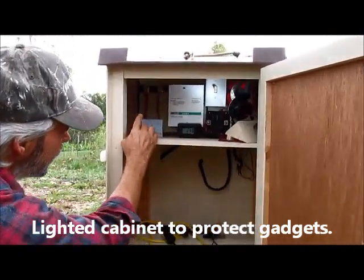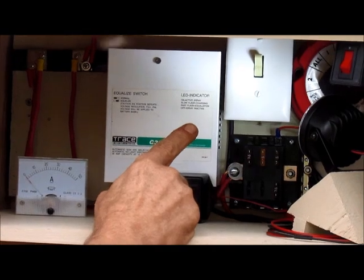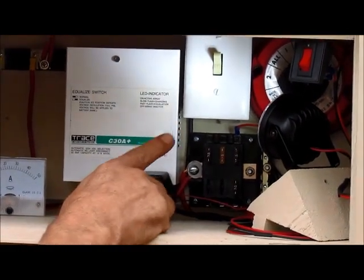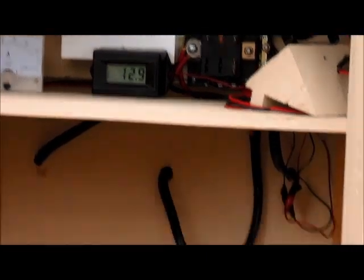Amp meter, shunt, voltage meter, voltage regulator, disconnect for the solar array, fuse block. And we have a disconnect for the inverter that I'm going to put down here.